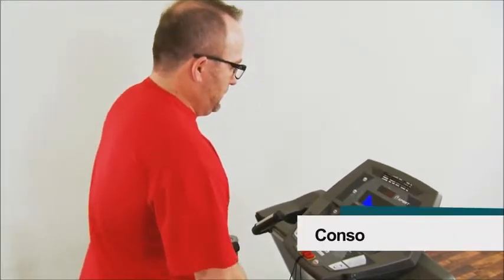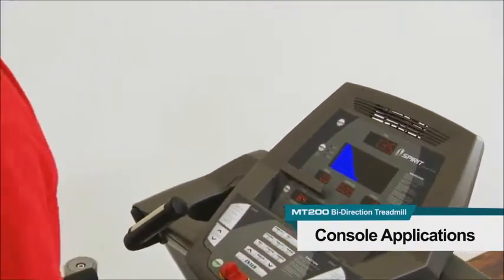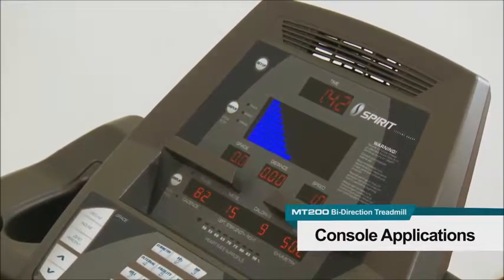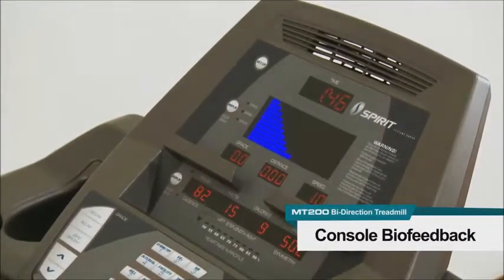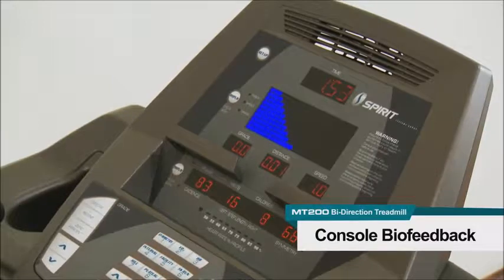The easy-to-read display provides real-time feedback shown through the LED display. The feedback includes time, incline and decline grade, distance, speed, METS, pace, stepping cadence, and step length. The symmetry program shows left and right gait information through a biofeedback graph and a numeric display window.